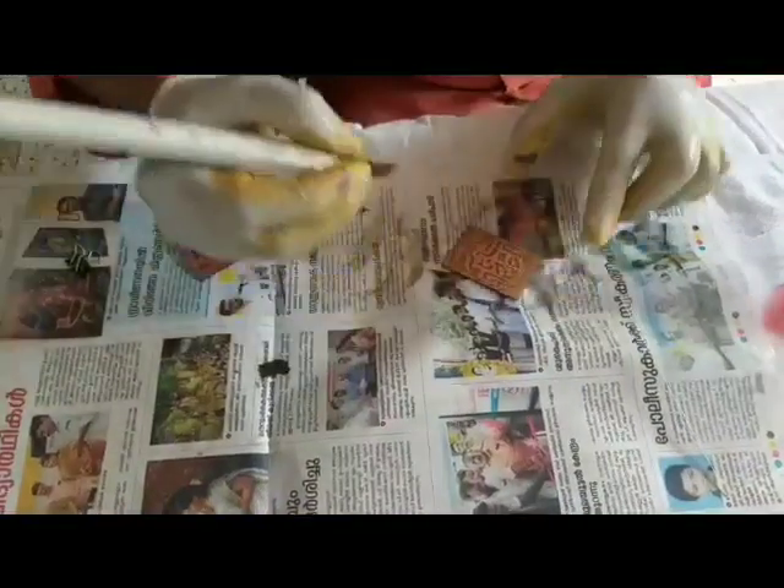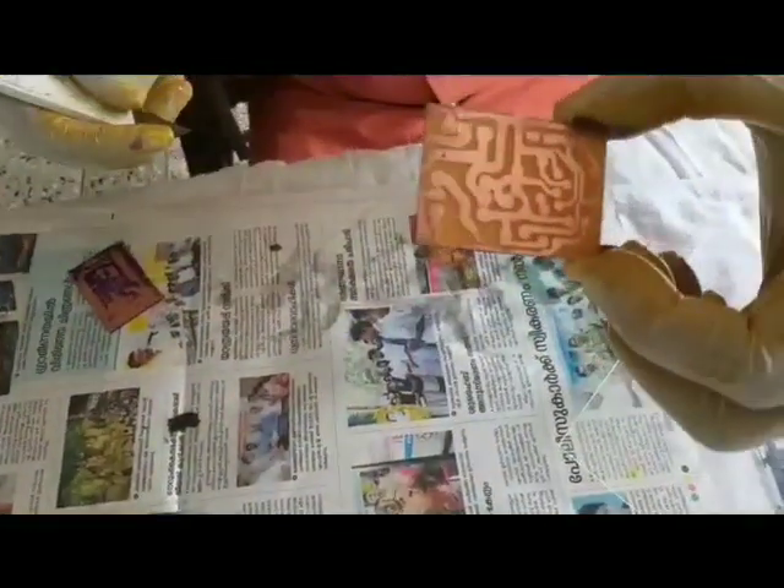Remove the unwanted areas using a blade. Now your printed board is ready.